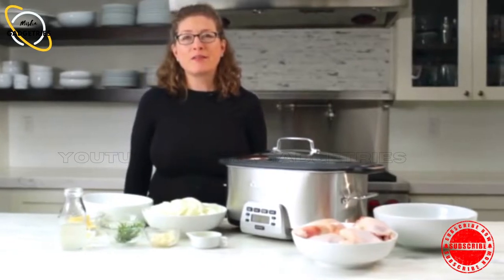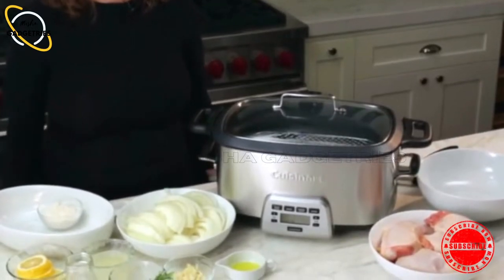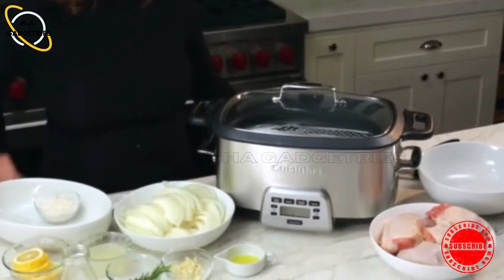Hi, I'm Mary Rogers, and this is the Cuisinart 4-in-1 multi-cooker. It's a slow cooker, but it can do so much more than just slow cooking. So let's look at the unit.